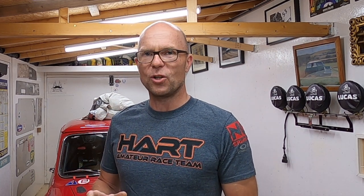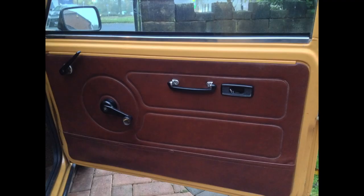Door glass is a different story. It doesn't matter what type of mini you've got, whether it's sliding glass or wind-up windows — they're all toughened glass, and you're not allowed to run those. So there are two options.